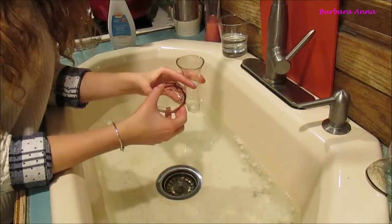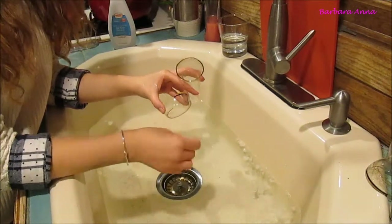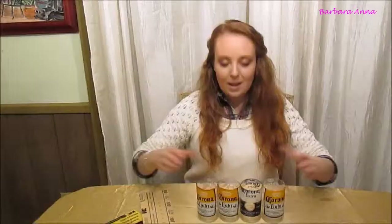Also, you might want to take your nail polish off before doing this, because acetone is nail polish remover and it will ruin your manicure. Okay, so now I have my beer bottles cut and I'm just going to sand down the edges.